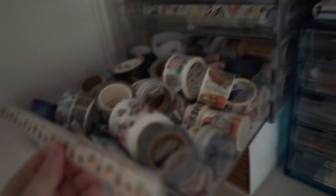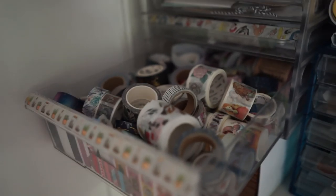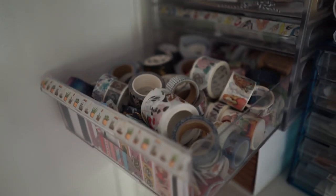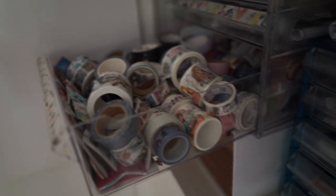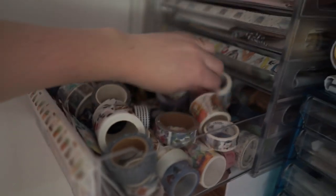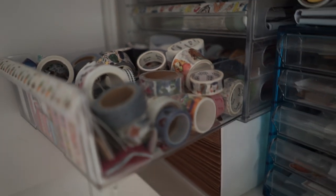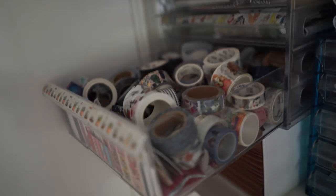This one here is the one I actually wanted to show you about. I organised my washi tapes really well about three or six months ago, but then it got really messy again because I do a lot of crafting. I just wanted to show you how much washi tape I have — this is pretty much my entire collection, and I know that you guys think I probably have a lot more than this, but this is actually a pretty big collection.